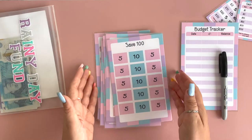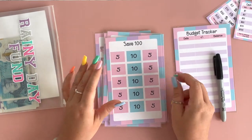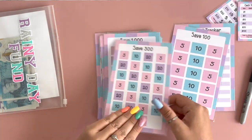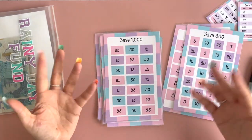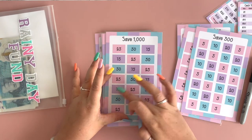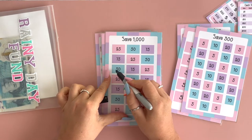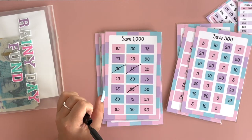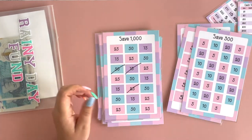The rest of the tracker cards we have are options for saving — a hundred pound, three hundred pound, and a thousand pound, or dollars, whichever you prefer. You just add in and cross off each time you add a certain amount, and go from there until hopefully you reach your goal at the top.